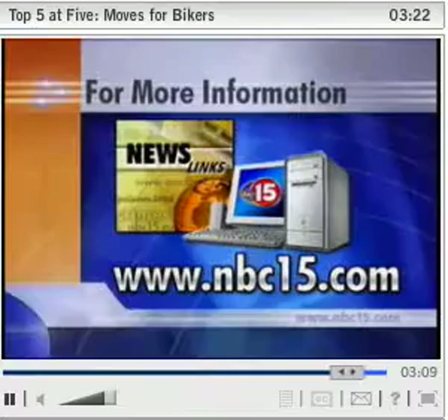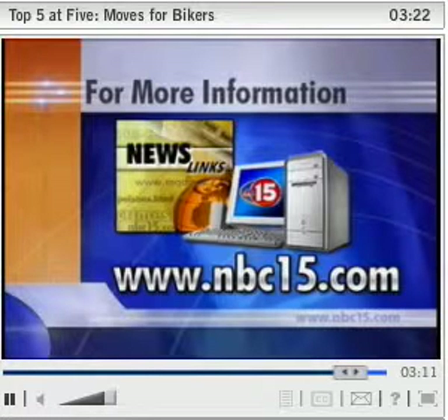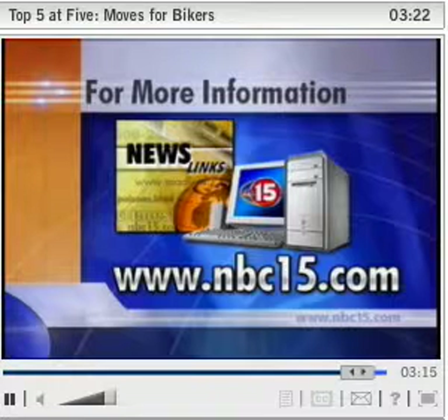If you'd like to read John's blog on the top five strength moves for cyclists, log onto our web channel at NBC15.com and click on News Links. And if you'd like to sponsor my ride in the upcoming MS 150, I have posted a link to my personal page there as well.